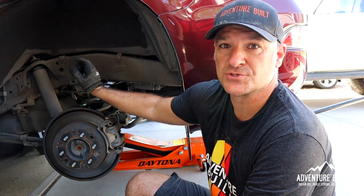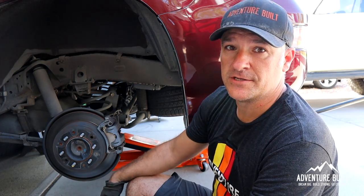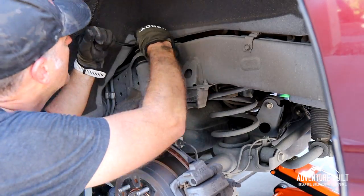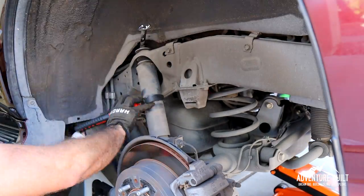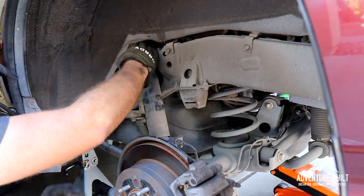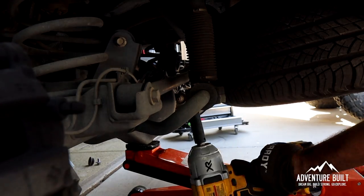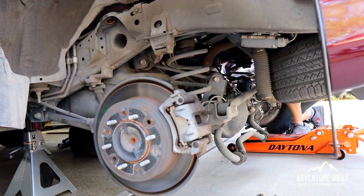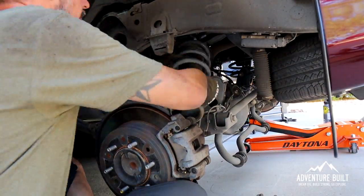Moving to the back of the vehicle. First we're going to remove the shocks, then disconnect the rear sway bar to get the springs out, and then replace the track bar — also known as the panhard bar. The plan: disconnect the rear sway bar from the brackets since we have extensions, lower the axle, pull the coils out, disconnect the track bar, replace the track bar, put the new coils in, lift it back up, and reconnect the sway bar with the spacers.